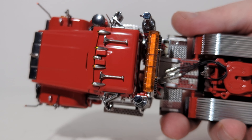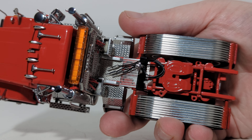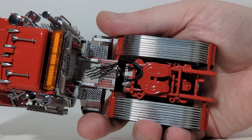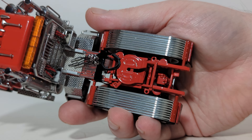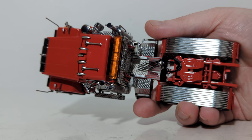Looking at the top-down view, with the hood and the cab, working our way to the back you can see the diamond-plated texturing, along with the airlines, the fifth wheel — which does slide — and the fender wells.